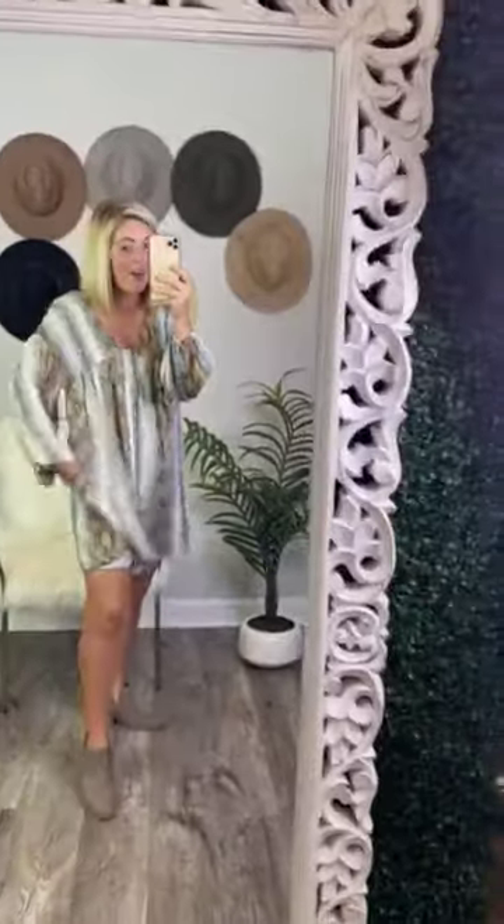It has pockets, which is awesome. It is a polyester mix — actually, I want to say it's 100% polyester. If it has a mix of something else, it's a very small mix. It does have lining underneath, which is awesome too.